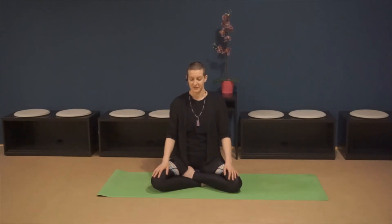Take a couple of natural breaths through the nose. You don't have to change anything about your breathing patterns, but as you bring your attention to the flow of the breath, it may naturally slow down and become calmer just by bringing that attention.